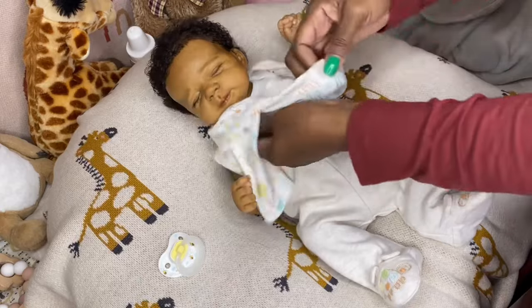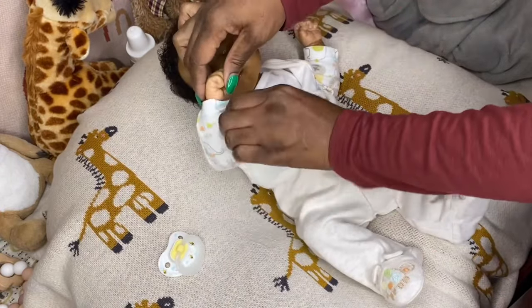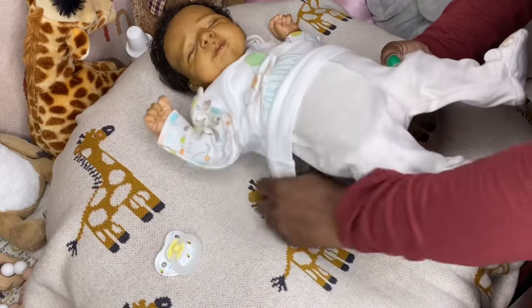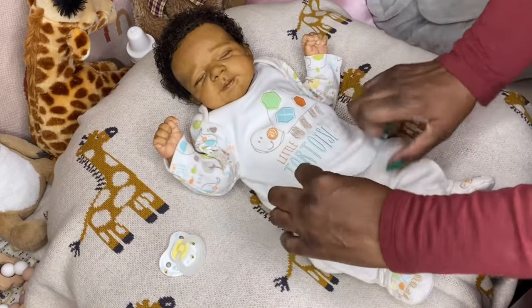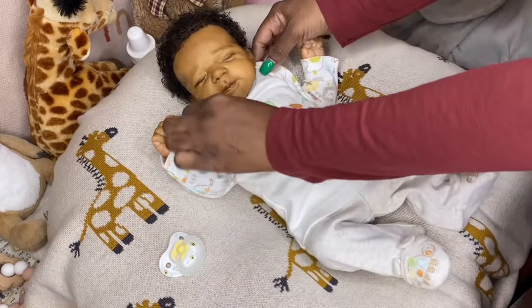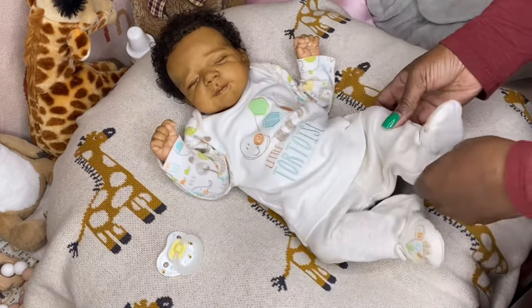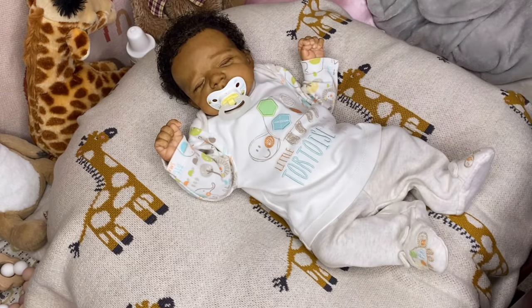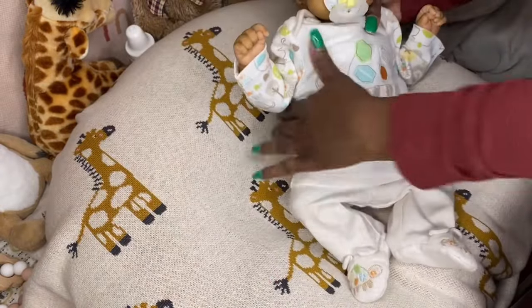I should probably start writing down names and give shoutouts when people share my videos. This little outfit actually belongs to Gabriel — I've had it for so long. But it fits little Malik well; it looks more like a newborn size even though it says up to one month. He is all done. That's how he looks with his little passy and his little curly hair. That is little Malik.